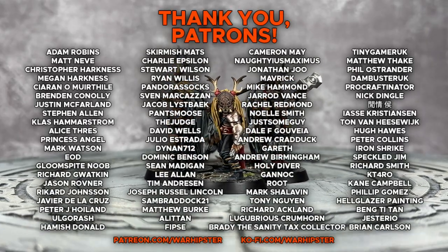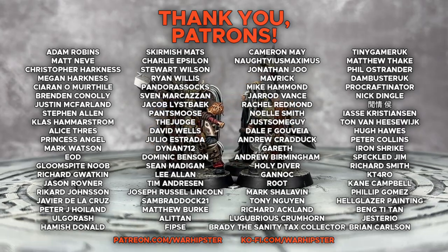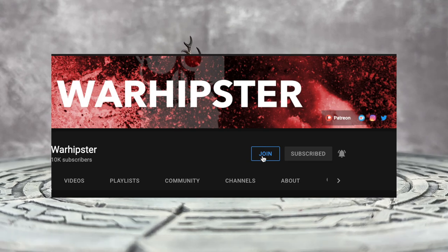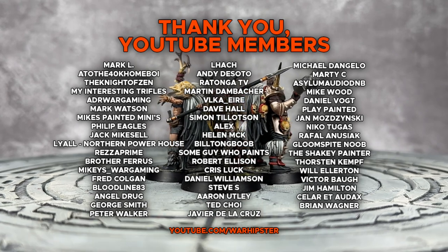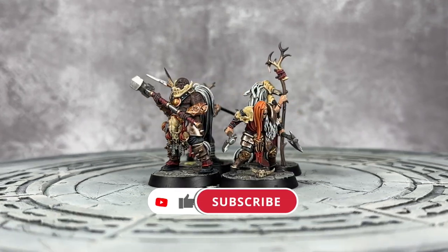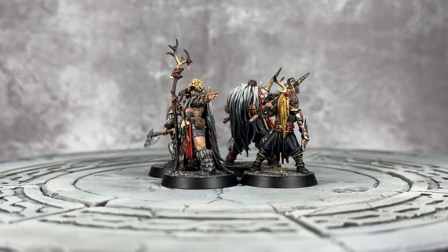If you enjoyed this video and love the channel and want to support me further, head to patreon.com/warhipster or ko-fi.com/warhipster. Alternatively, you could become a YouTube member by heading to the channel page and clicking on the join button. And if you really like this video or want to shoot me some support, you can click on the thanks button below. Don't forget to share it, like it, comment on it, subscribe to the channel, and click the bell icon to stay up to date. Thank you so much for watching, and I'll see you all very soon in the next one.